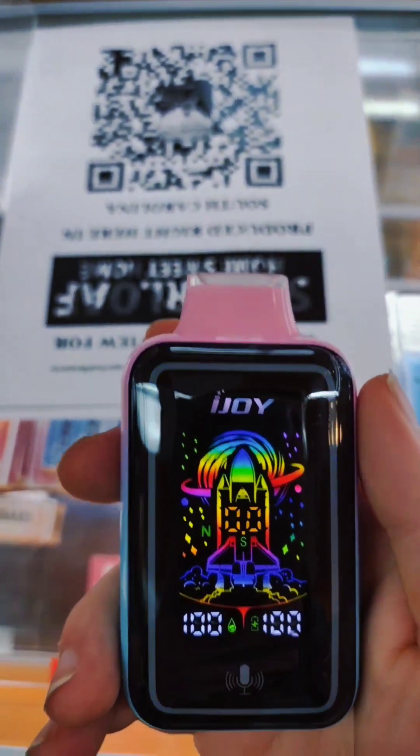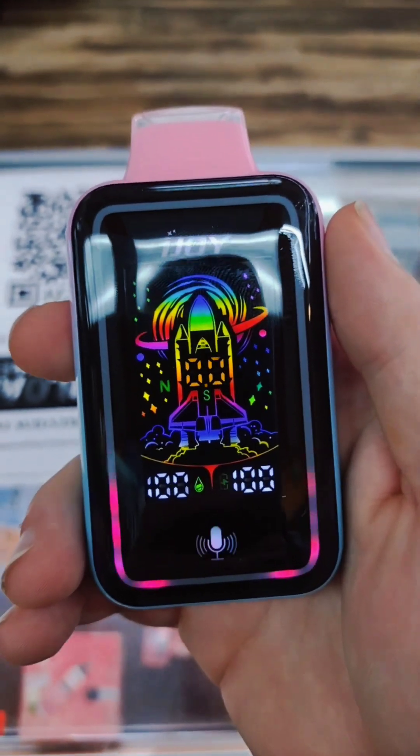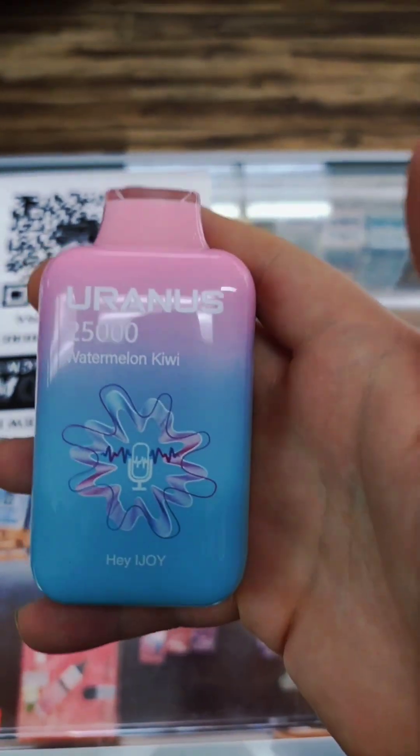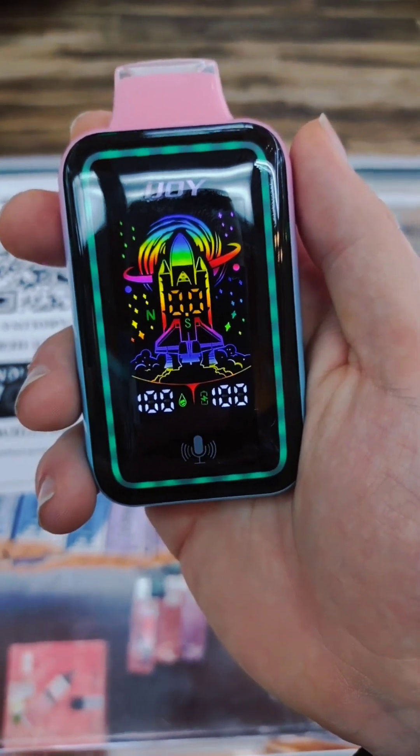Hey iJoy, music light. That's cool — that's awesome, really really cool. Hey iJoy, normal mode. That's actually really, really cool. That's the first of its kind. Really like it.